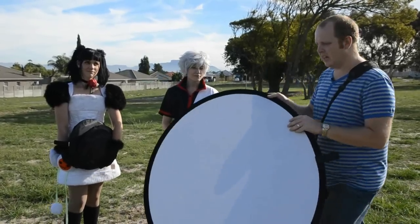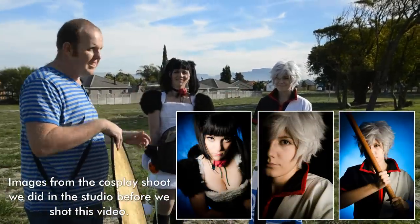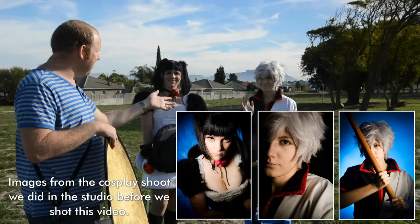I've got two people helping me today: Yamaki and Combo Kitten. Yamaki is cosplaying Gintama.